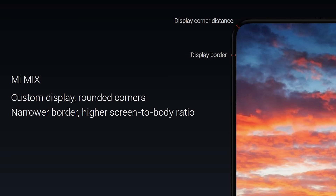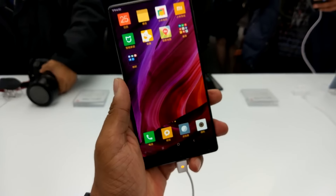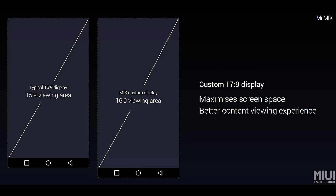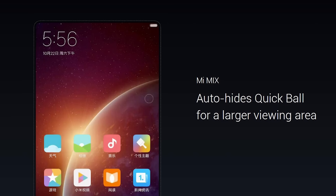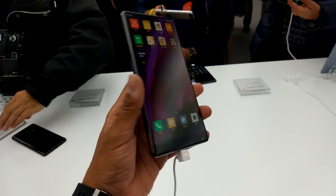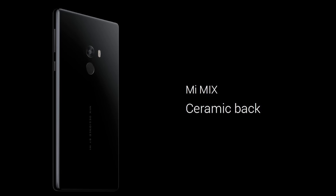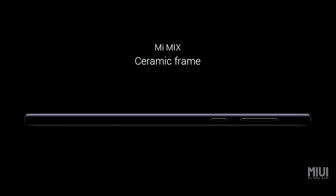The display is rounded at the edges and has a native resolution of 2040x1080 pixels, so it's kind of a 1080p display but with a 17x9 aspect ratio. The reason for this? For the first time, Xiaomi has gone with onscreen keys, so to maintain that 91.3% screen-to-body ratio — since the onscreen keys are taking up some space on the display, they've gone with 17x9. This phone weighs in at 209 grams and is 7.9mm thick, but the high screen-to-body ratio means the overall footprint is comparable to that of an iPhone 7 Plus. Xiaomi has gone with ceramic for the build — the back, the frame, and even the buttons.